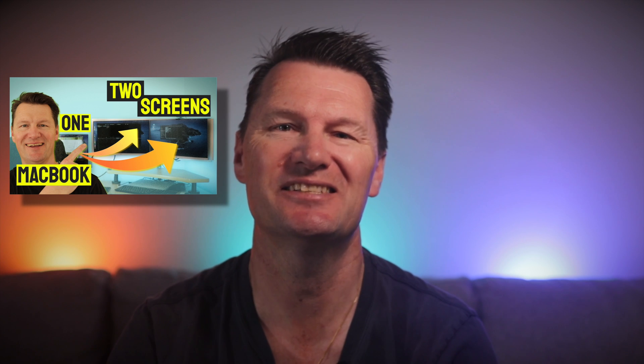Recently I released a video that explains how I successfully connected multiple monitors to one MacBook Pro. I've had heaps of questions about the gear I used to do that, so in this video I'll cover exactly what gear I used and how to get it yourself.